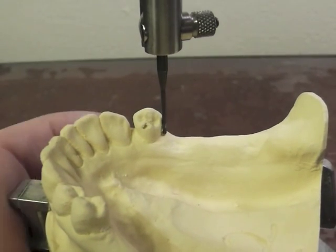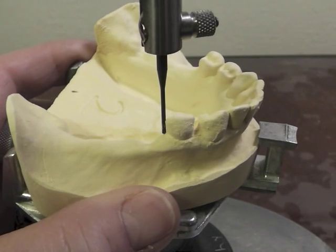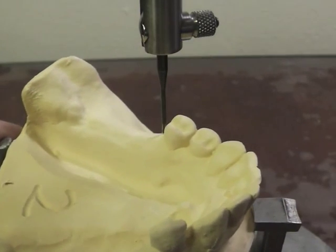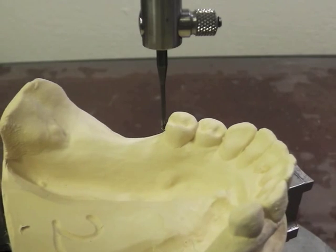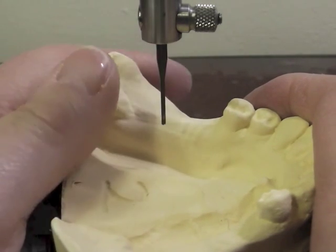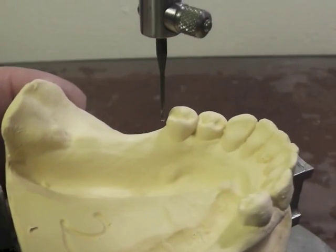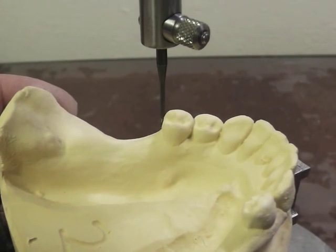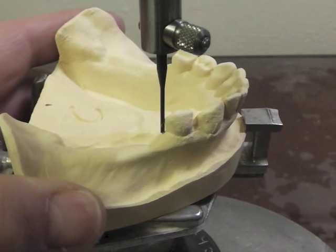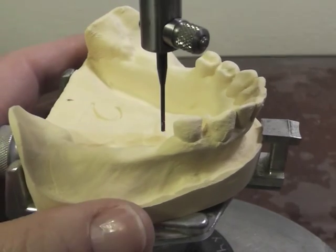This other side again looks relatively parallel at this position. So if I like that particular aspect of my survey, I could move it just a little bit in this direction to make this one a little more parallel. This one over here I might end up having to alter just a small amount, but it looks pretty good also.